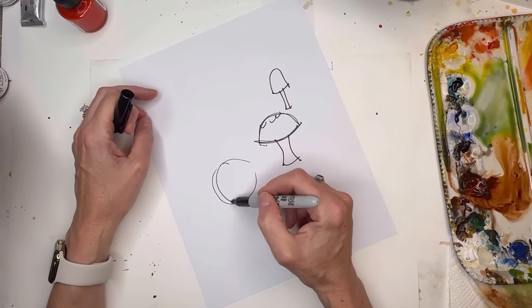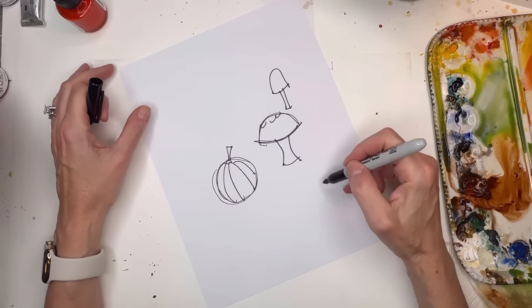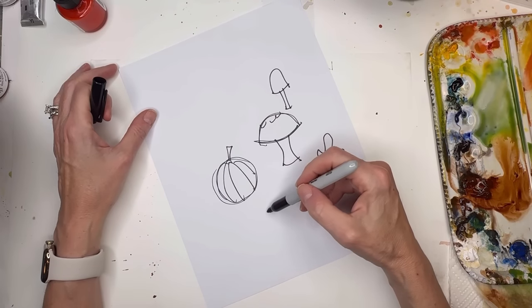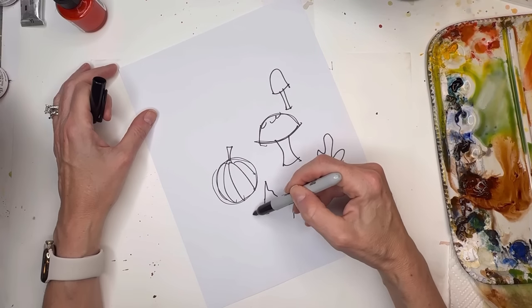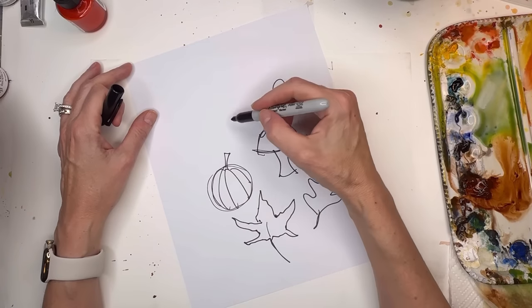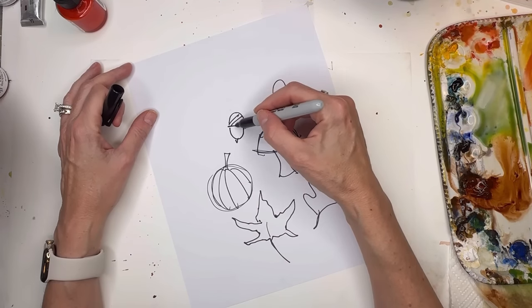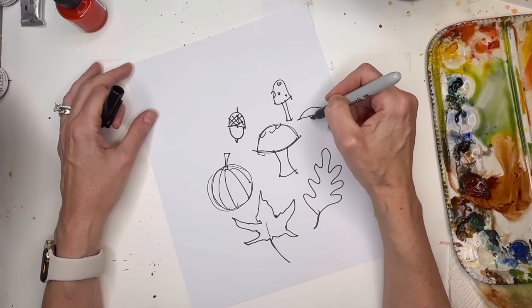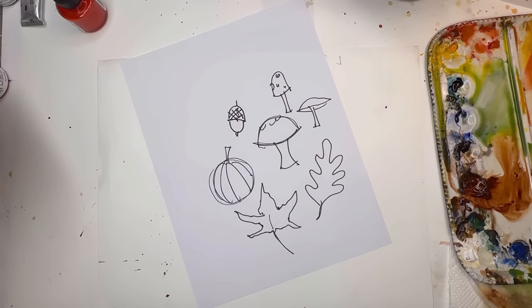And then of course a pumpkin — pumpkins can be circular with little lines in a stem. Then the leaves: there are all kinds of fall leaves. The mighty oak is kind of a wiggle. A maple leaf — go up to a point, like a finger situation. And acorns are like a half-moon cap with a little butt and some crisscross hatching. Mushrooms can be all different shapes and sizes. You can slow the video down to see the drawing.